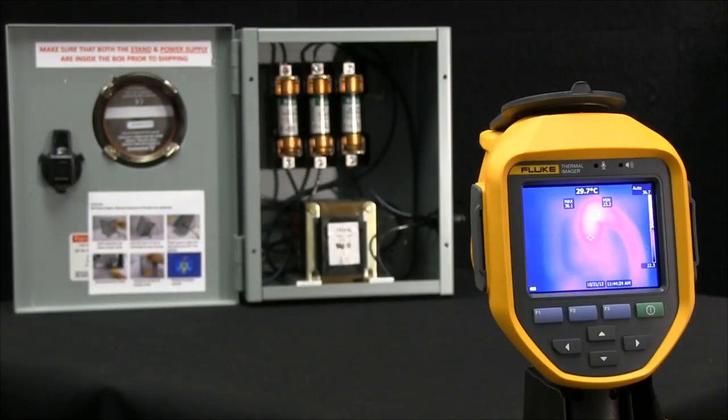Focus is the single most important aspect when taking infrared inspections. When images aren't in focus, temperatures can be significantly inaccurate.